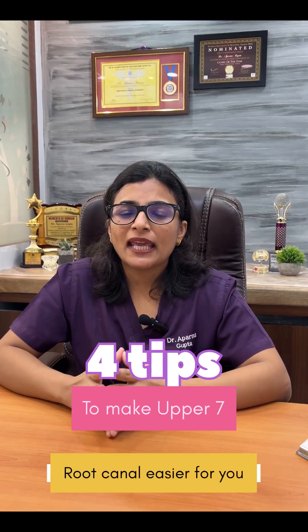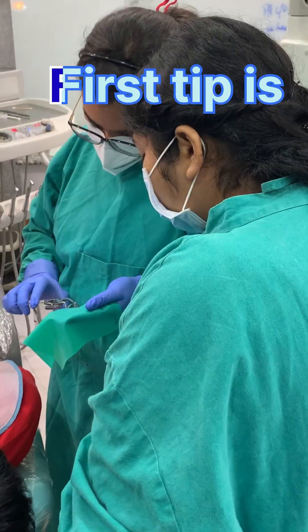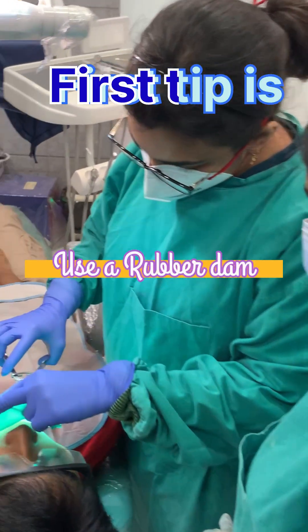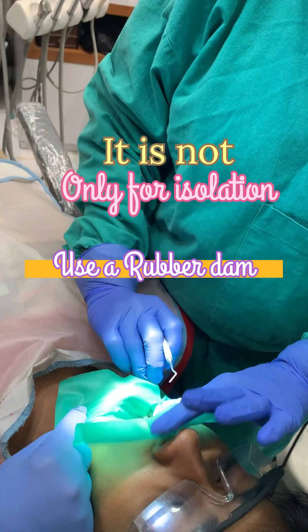Four tips to make upper posterior root canals easier for you. The first tip is to use a rubber dam. I know it sounds very cliche, but rubber dam is not only for isolation.